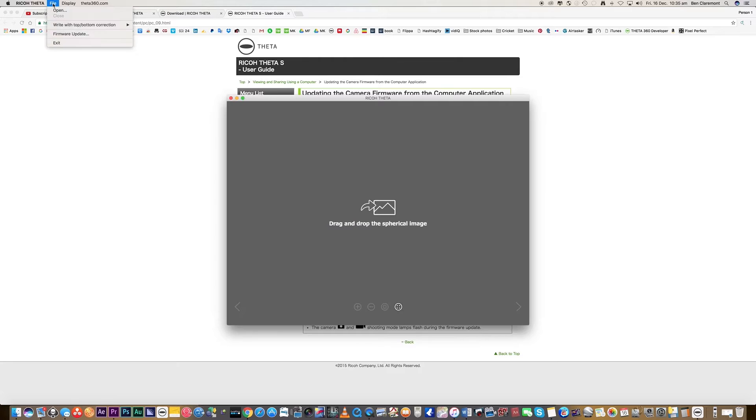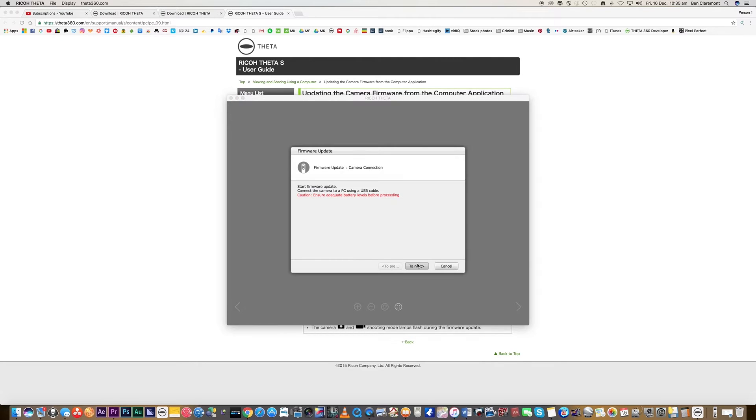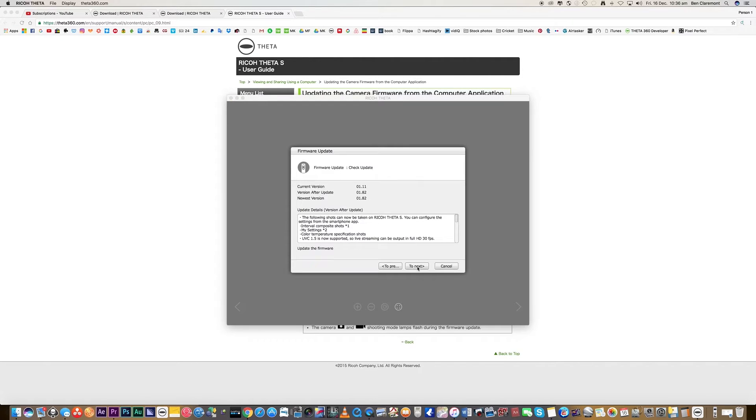The first thing you want to do is update the firmware on your Theta camera. This is not done through your smartphone app — you'll have to plug it into your computer, either Mac or PC, and head over to the Ricoh website to download the official Ricoh Theta program. Go to File > Firmware Update. This is an essential step because the self-timer option is not available with previous firmware versions. Follow the prompts, then turn your camera off and on again and you're ready to start.